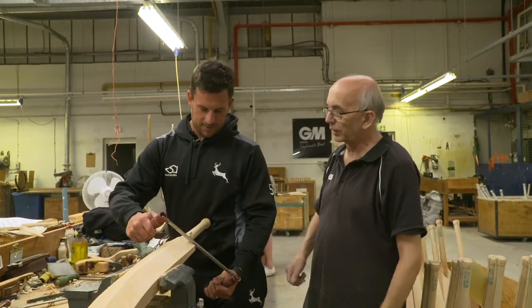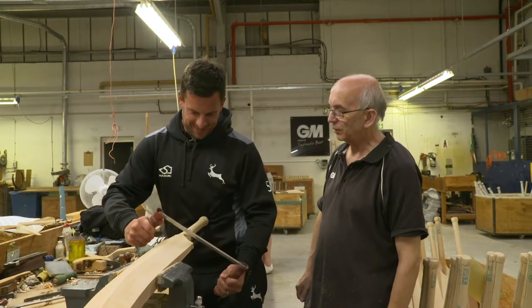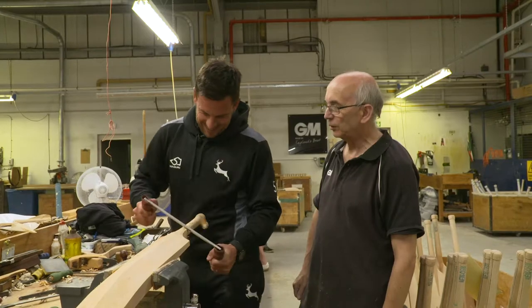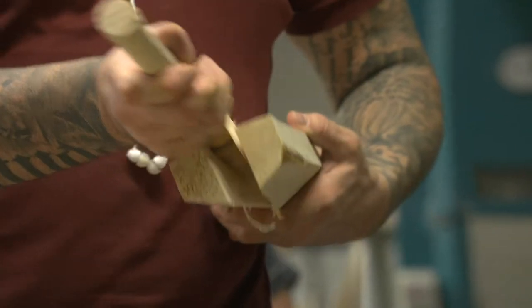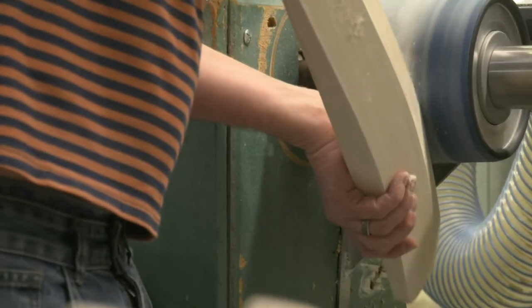As quick as you can. Oh my god. There is no chance. I think maybe I should stick to cricket. Every bat that passes through the factory follows the exact same process, and they make it look so easy.